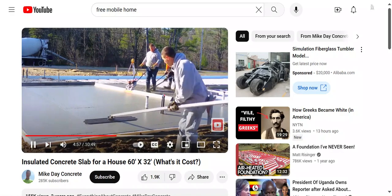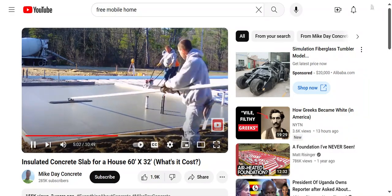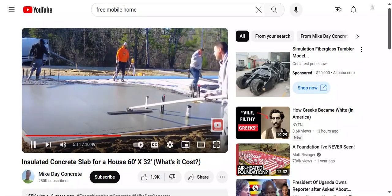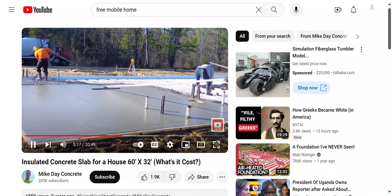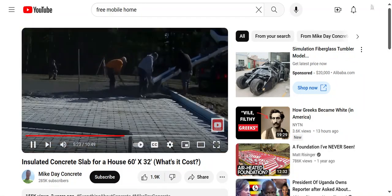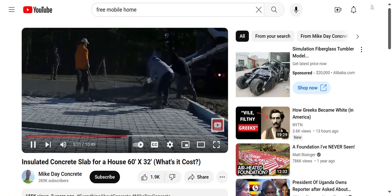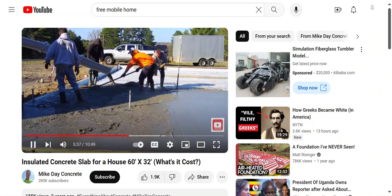There is a link for that screed down in the description if you want to check it out — see what it is, how it sounds, and how much it costs. So this is about a 40-yard slab, which means a little bit of money. I figure the cost of concrete at about $140 a yard, so right there you're talking about $5,600 just for the concrete alone.